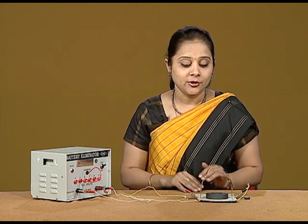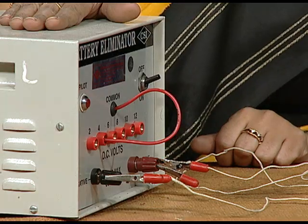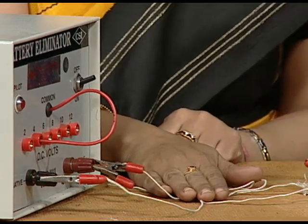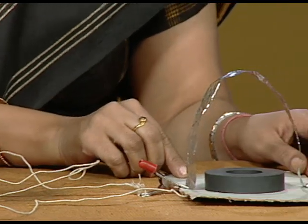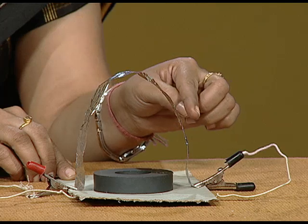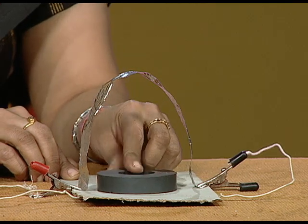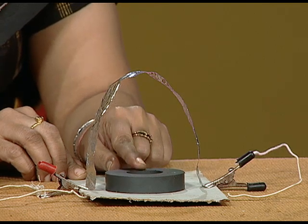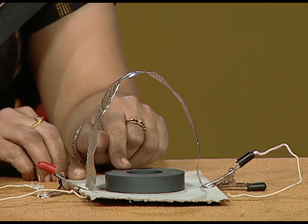For this rule, you will just need a battery eliminator kept at 4 volts, some connecting wires, a small cardboard, and an aluminum foil with a ring magnet, which you can easily obtain from a speaker.